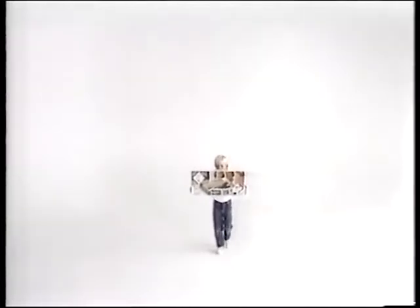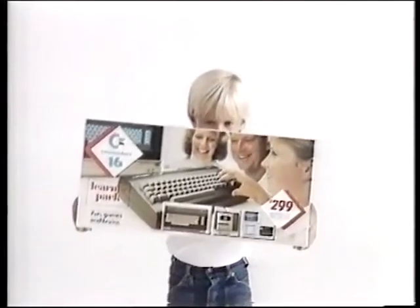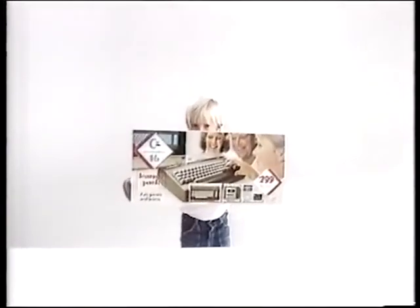This is the Commodore 16 Computer in a Learner Pack, plugged straight into your TV. It's probably the easiest computer for a beginner. The pack has a cassette recorder, a keyboard tutor program, a how-to-program program, a learn-to-type program, and best of all, it's under $300.